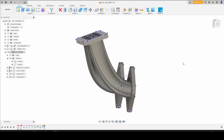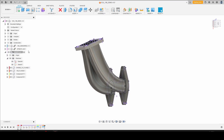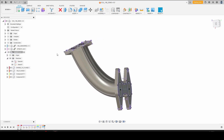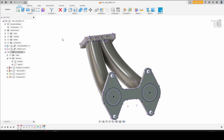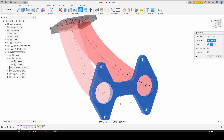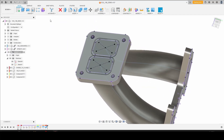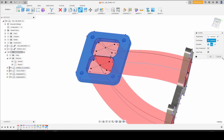So we already have something that is reasonably starting to look like a turbo manifold, and we've not really done much so far. Next, what I like to do is combine the runners into the flange. That way we don't have any bizarre overlapping geometry once we shell the runners out. The target body is going to be our flange, tool bodies are going to be the runners — make sure we keep our tools, click OK. We're going to want to do the same thing on the turbo flange: target body, tools, click OK.